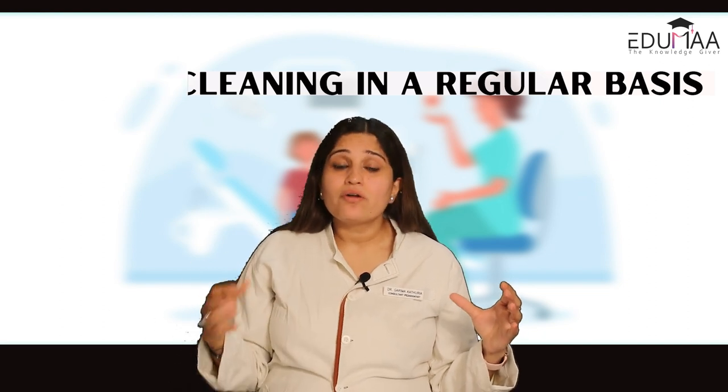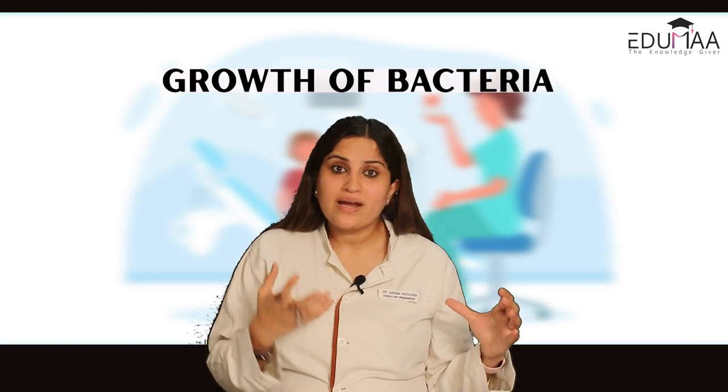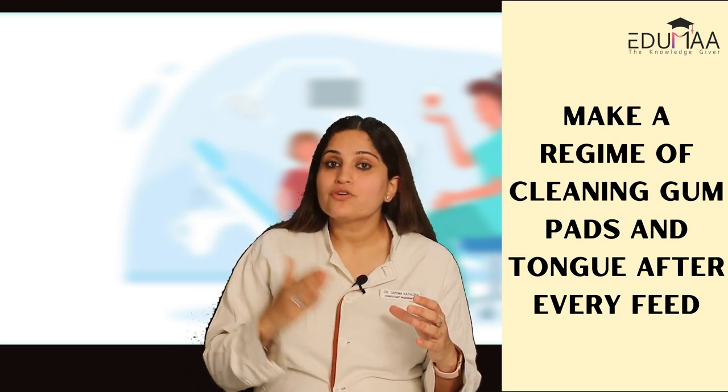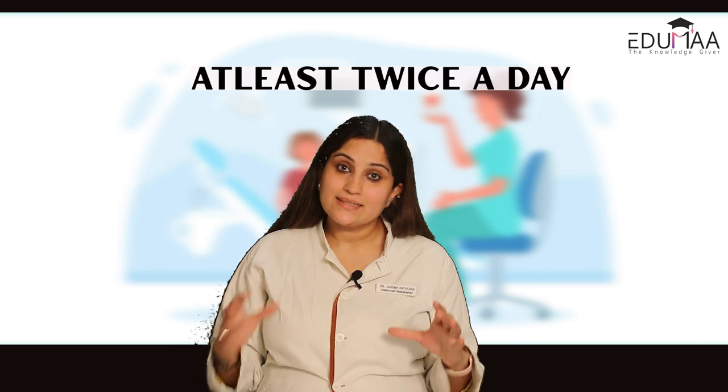Gum pads and tongue cleaning need proper cleaning on a regular basis. If not done regularly, a lot of milk gets deposited in the mouth, which leads to growth of bacteria like Streptococcus mutans and can also lead to oral thrush. So cleaning the gum pads and tongue of a child is very important. From the first few days of infancy, you should make a proper rhythm of cleaning the tongue and gum pads after every feed, or at least twice a day.